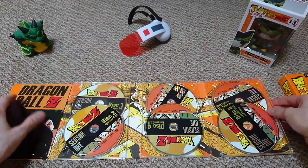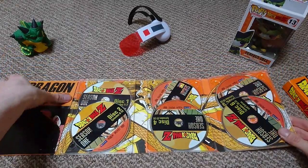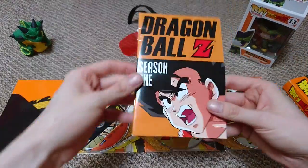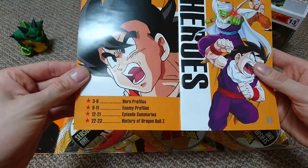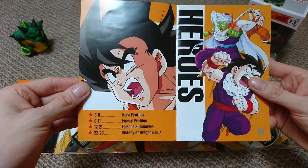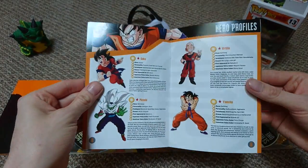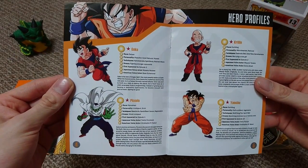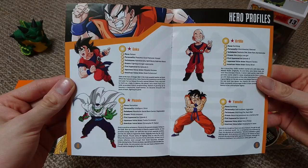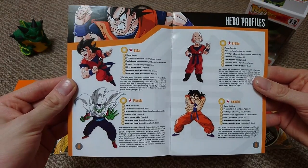So let's take a look inside. This is what we get — all of the discs, with nice golden artwork of Shenron. You also get a cool little booklet in these box sets with hero profiles of the season, enemy profiles, episode summaries, and a history of Dragon Ball Z. I won't go through everything, but I'll give you a quick summary. There are character profiles showing the characters key to each season.